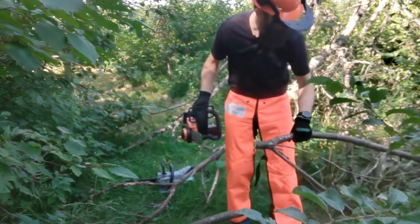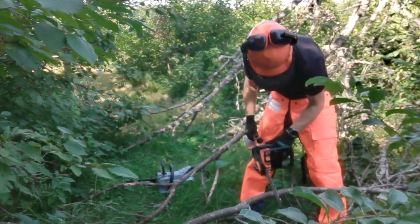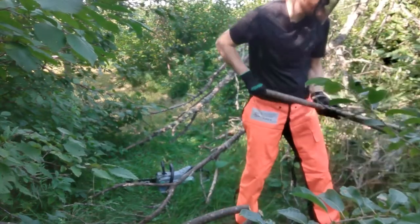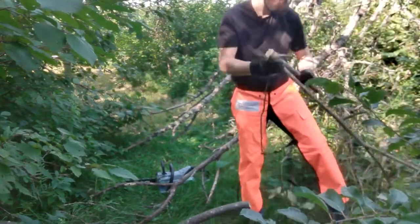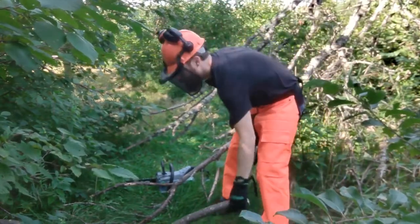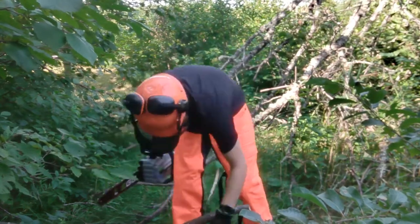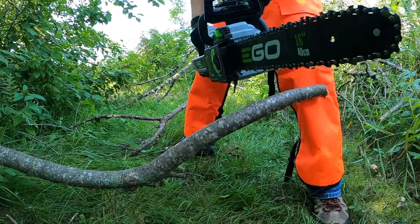Starting with the Black & Decker — it cuts. There's really nothing wrong with a small lower-voltage tool for just a few little branches like this. Still good overall. We'll get some of this off our trail. This might not be perfectly steady, but we'll try to do a little comparison now using our EGO, running it at basically full speed.